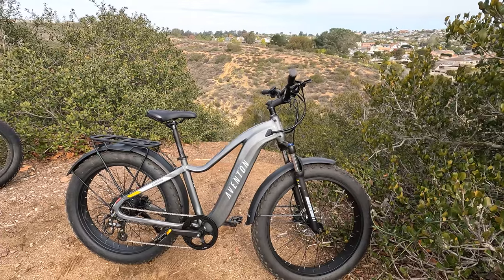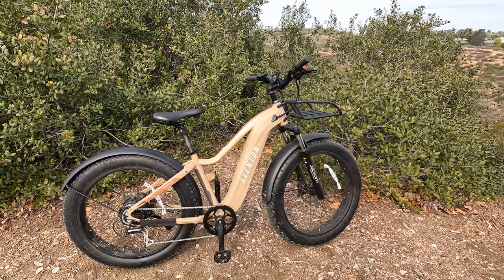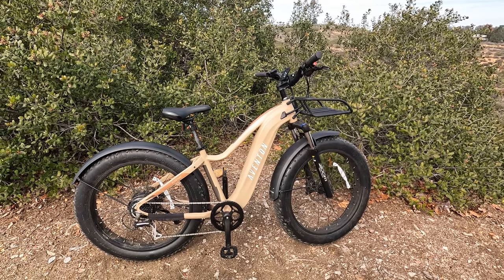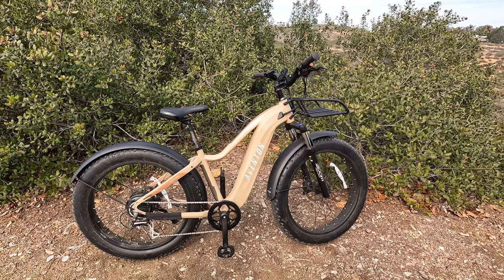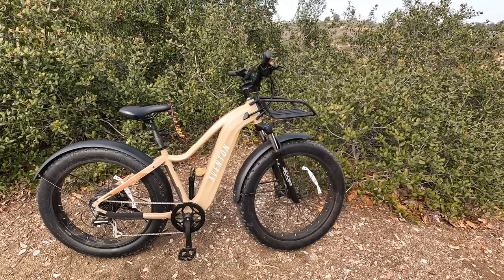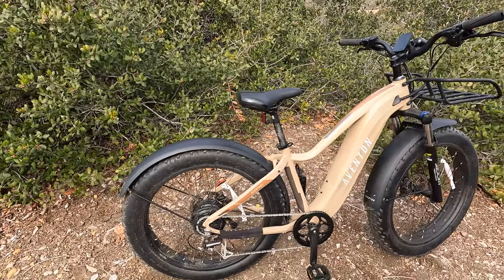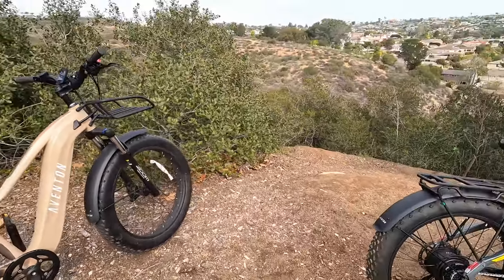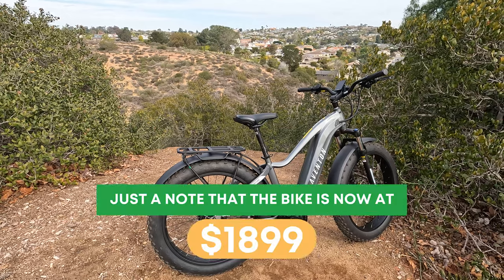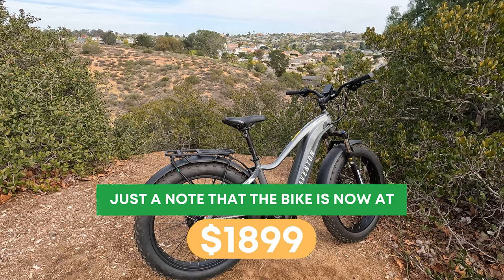The Aventure 2 is the latest iteration of the first generation Aventure, launched in early 2021. It has been one of the top fat tire electric bikes — if not in the top three, definitely the top five on the market. Aventon made a big splash with their clean look and integrated lights. With the Aventure 2 there are some new features, but they have kept the price the same at $19.99, which is the sweet spot for a more premium fat tire electric bike.